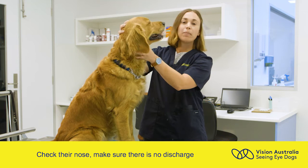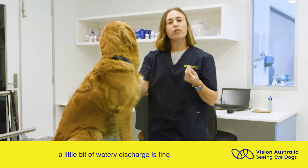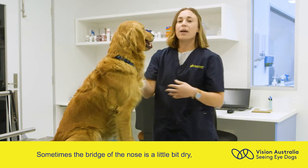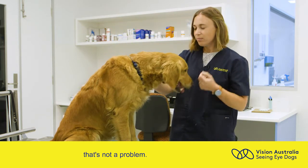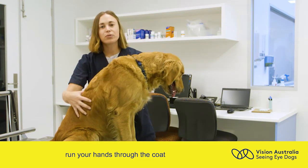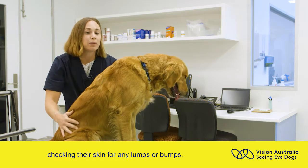You can check their nose, make sure there's no discharge. A little bit of watery discharge is fine. Sometimes the bridge of the nose is a little bit dry — that's not a problem. The next thing to check is their coat and skin. Run your hands through the coat, checking their skin for any lumps or bumps.